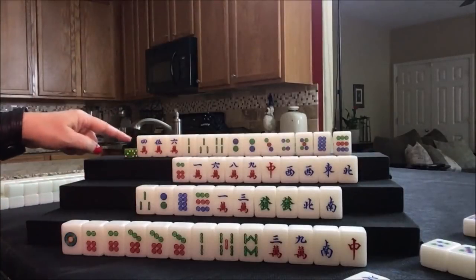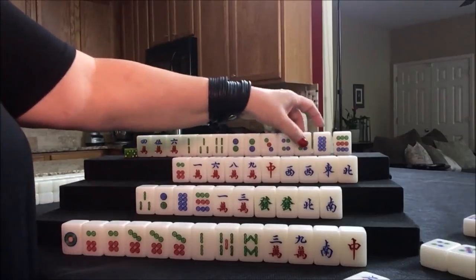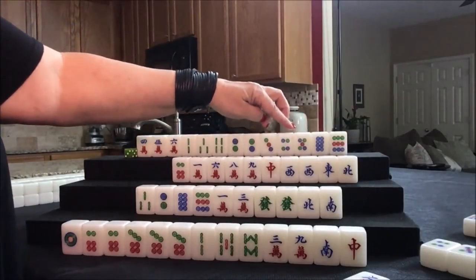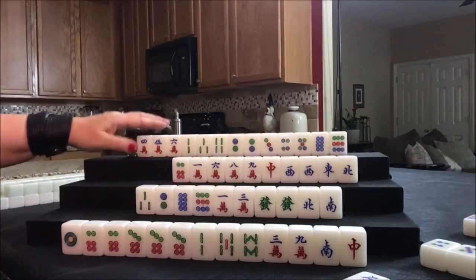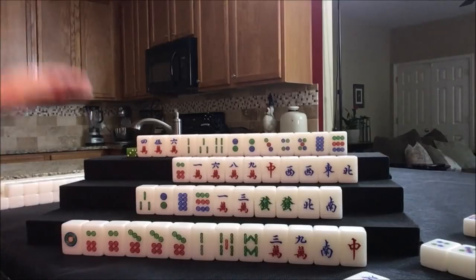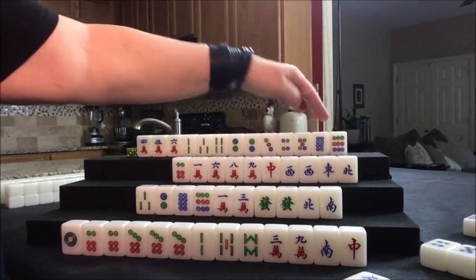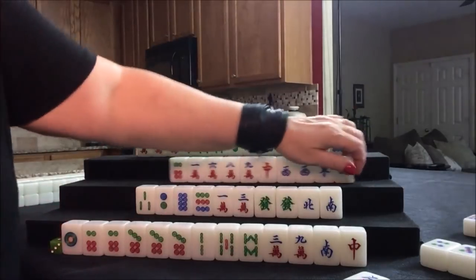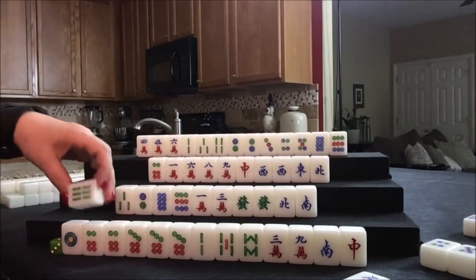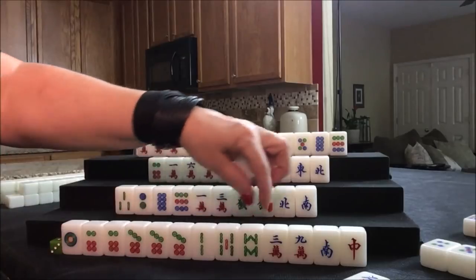We draw for north. For this player, if we're playing the pure straight, we need a six dot, not a five dot. I'd rather stay concealed and see if we could maybe do fully concealed in all chows. Draw east — not helpful for all simples. If we get rid of that nine dot, we could also have all simples. Draw for east. Six bam — we need 1-4-7, 2-5-8, 3-6-9, so this six bam is not going to be helpful for any of those.